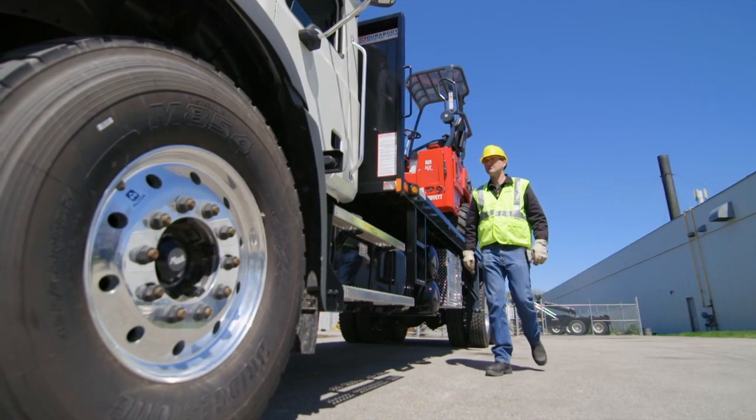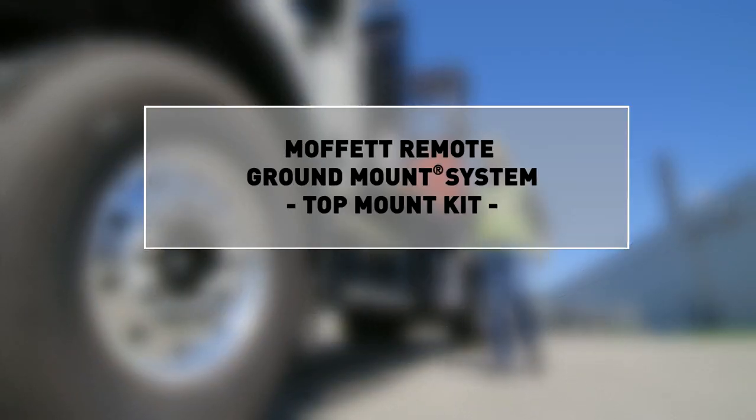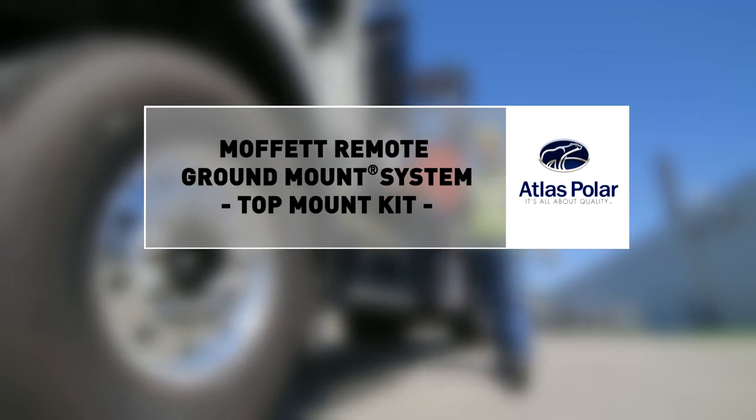It's quick. It's easy. It's the ultimate in safety and control. And it's only available from Moffitt.